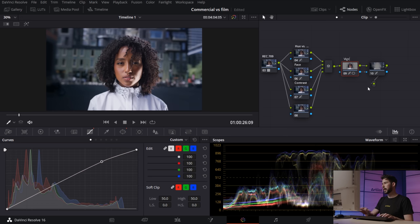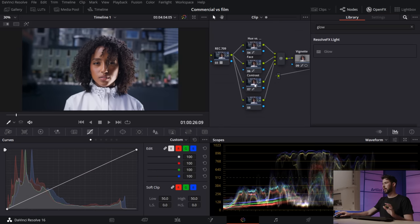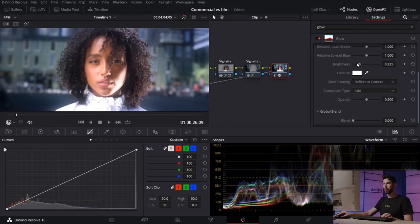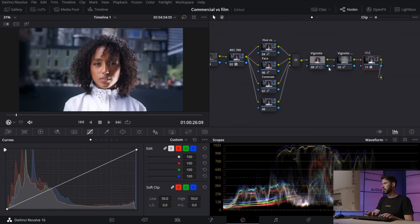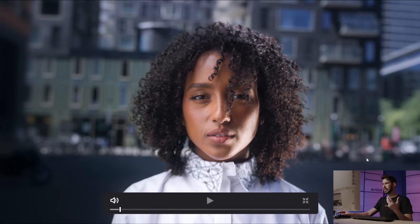I'll name these 'vignette' and 'vignette out.' Then I'm creating a new node, going into Open FX, and searching for Glow. Note that if you have the free version of Resolve you won't be able to use this. I'm bringing the brightness down and making the opacity really subtle. It just helps soften things up — softens the skin and highlights, giving a slightly dreamy look that works nicely for a commercial.